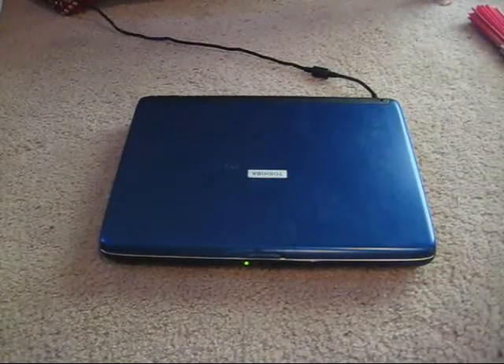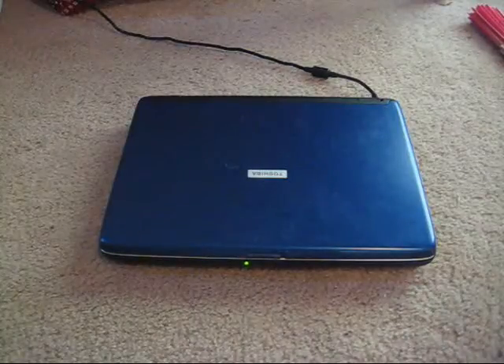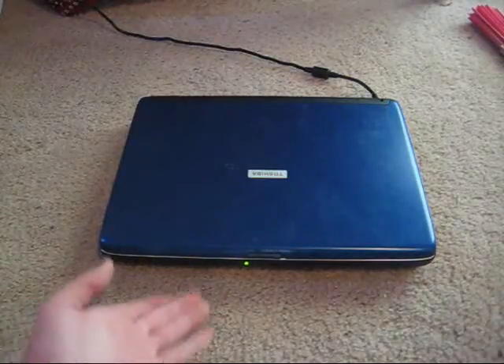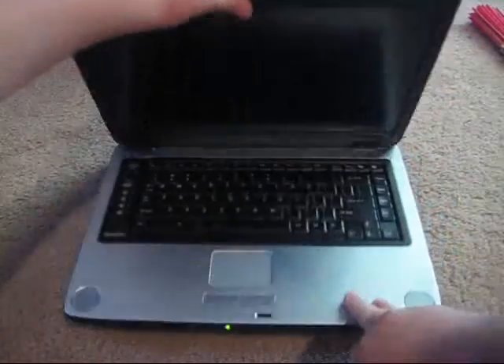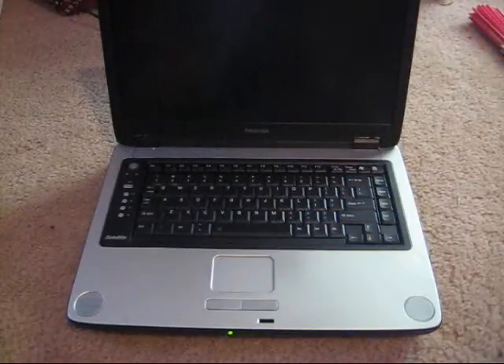Hey guys, Gameboy3800 here once again. As you can see, instead of it being a game system as usual, it's a laptop — a Toshiba Satellite A70. And normally you guys are asking questions or requesting stuff, but now it's the other way around.